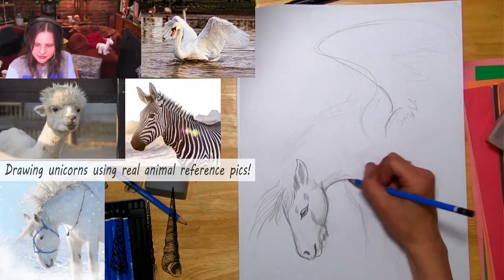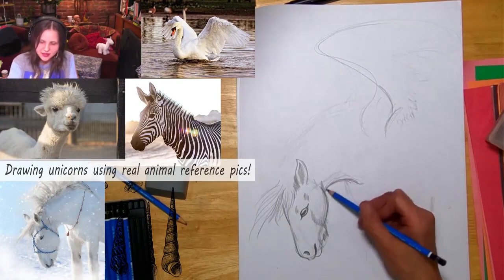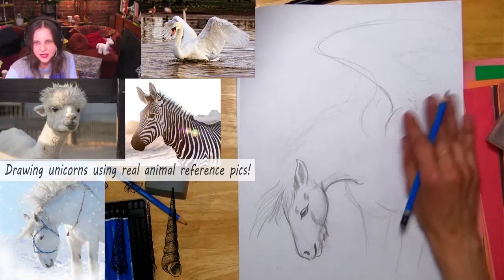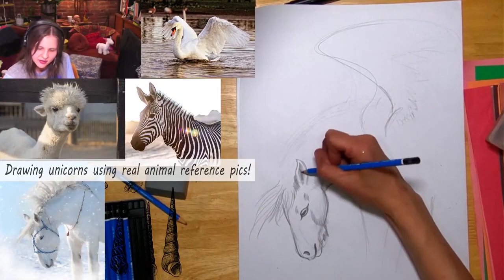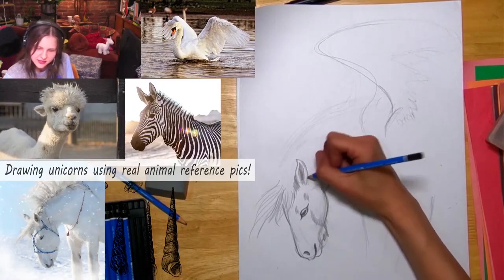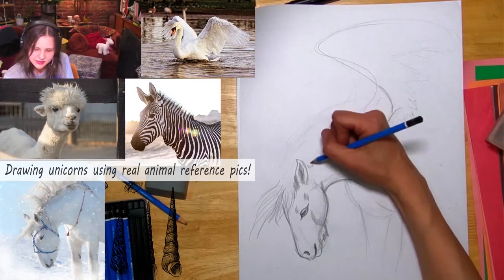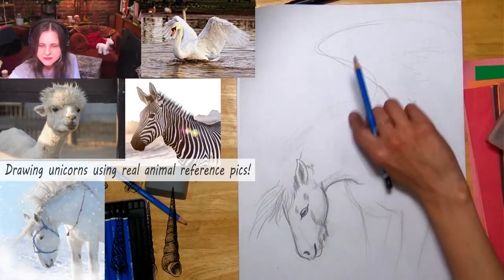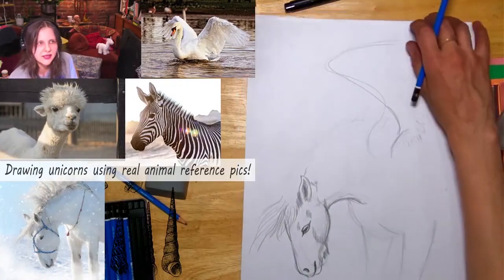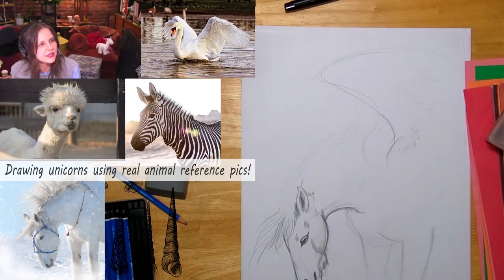I don't have a reference for the curved horn, but I'll explain how it's done. Here's the neck and there's the ear — going into the ear a little more, it's got fur inside. This horse looks like it's built for the snow. Look at that mane on the neck — I should probably make that even bigger.